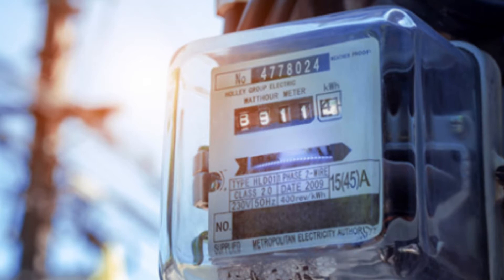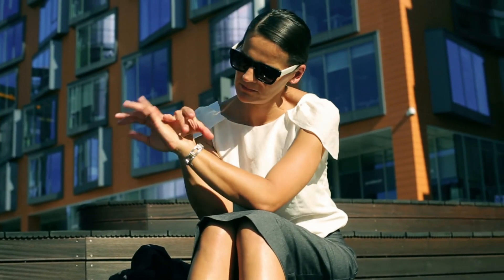And the best part? You won't need to rely on the power grid anymore. Why wait? Make a move right now!